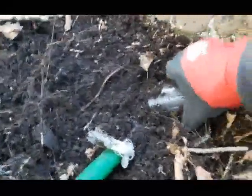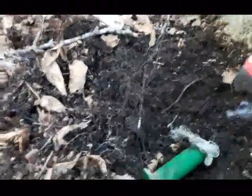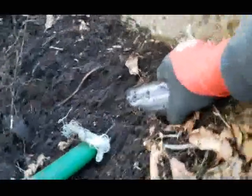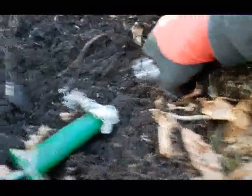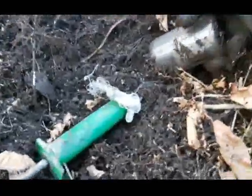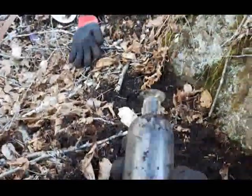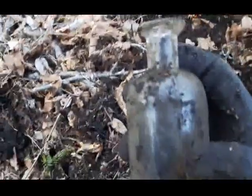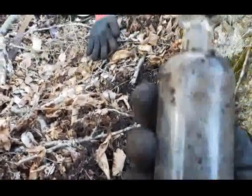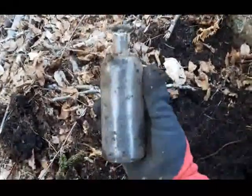I've located another one here — looks like it's a full one. The only problem is the neck is frozen into the ground. All this work better be a good one! It's a cork top — seam stops halfway up the neck. No embossing on it unfortunately, but I'm gonna keep it just the same.